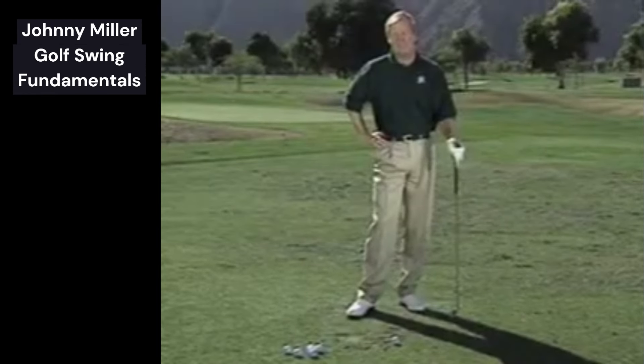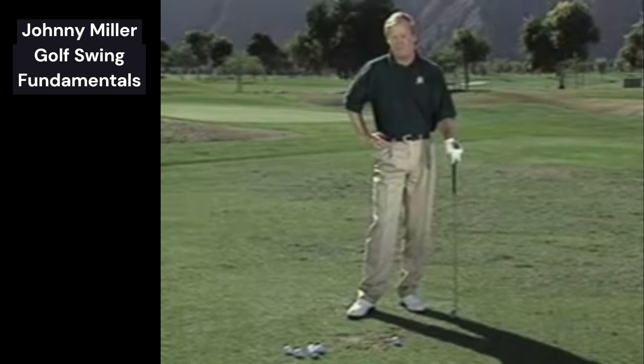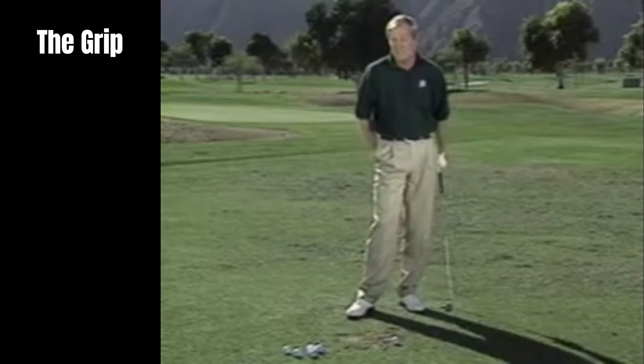I'm going to give you a synopsis of the key fundamentals of the address position, the grip, and the swing — one take-through or the whole works. So pay attention.